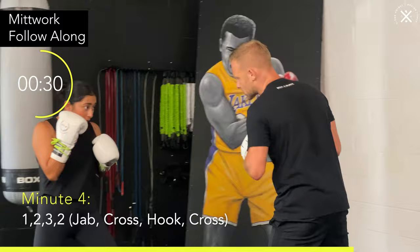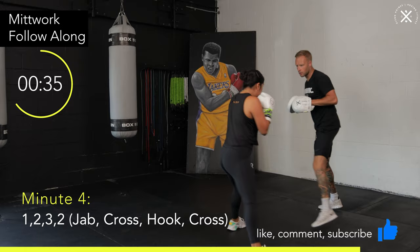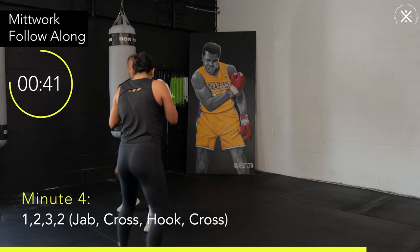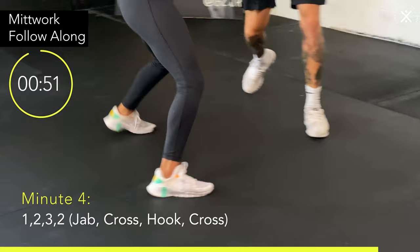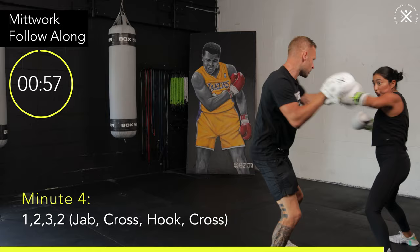Moving your feet, breathing. I'm going to make you move your feet a little bit quicker now and put that pressure on. I'm going to pick up that tempo. So if you're moving your feet around the bag or shadow boxing, up the tempo in the feet.